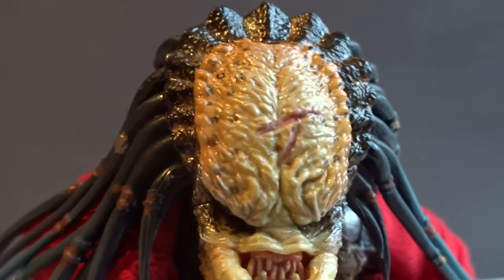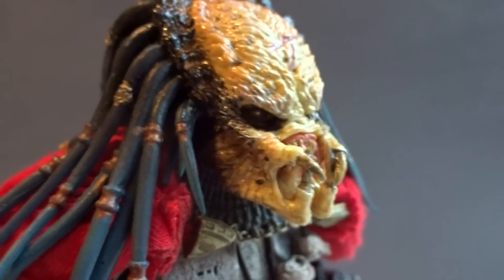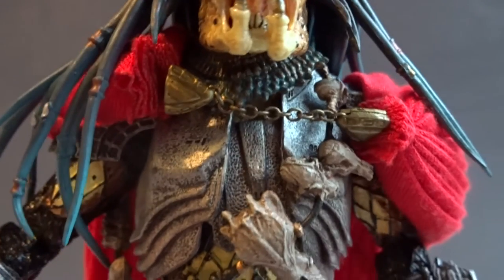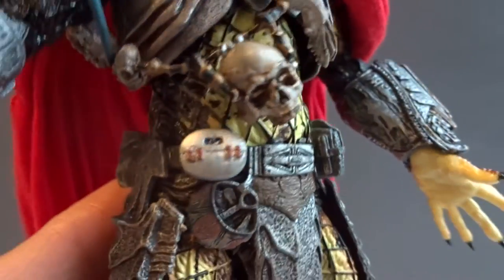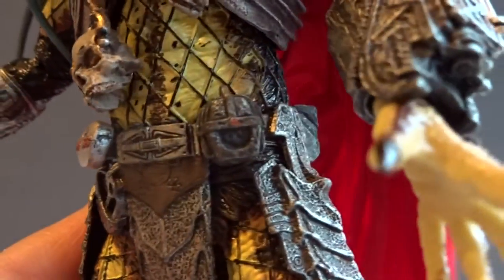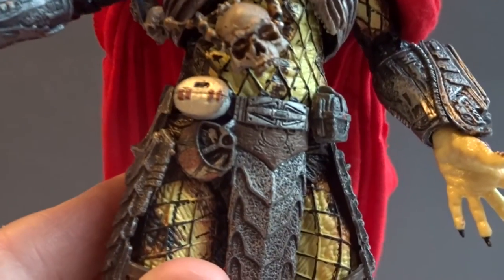Here we have the unmasked head, and I see no real likeness to the Elder Predator in the movie, but it's still a pretty cool head sculpt with a lot of cool details. He is one of the more heavily armored AVP Preds, as you can see — the chest plate and a lot of trophies, with good details on his belt, his wrist computer, and the wrist gauntlet on the right hand.